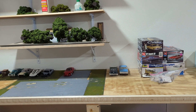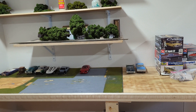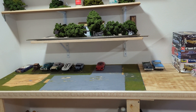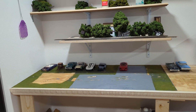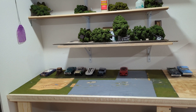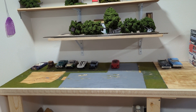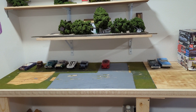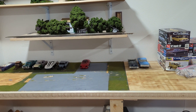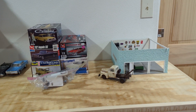Hello, this is the Hemet Hermit again, and we're going to be talking about a future project that I have going on. This is going to be a junkyard, and it is eight foot long by two feet wide. It is just the beginnings of what will be a junkyard.